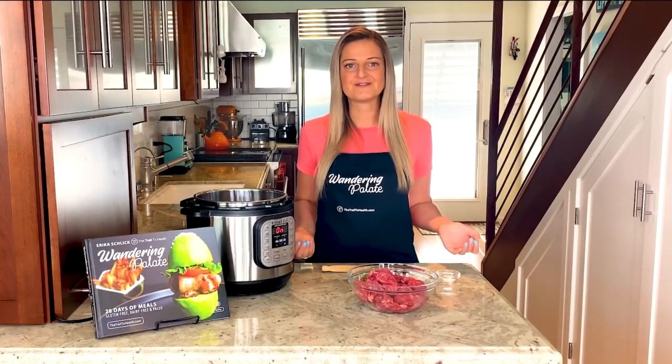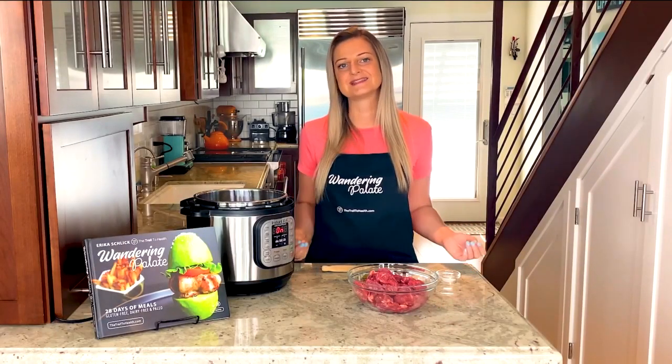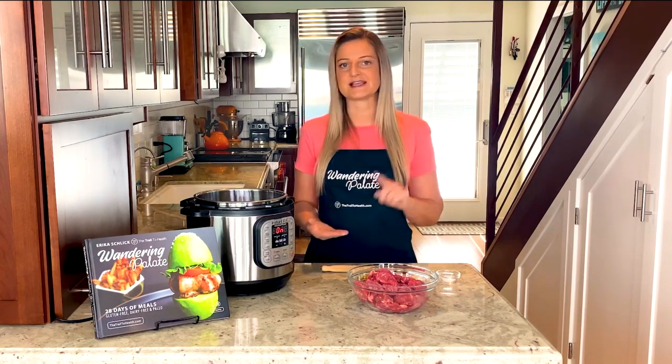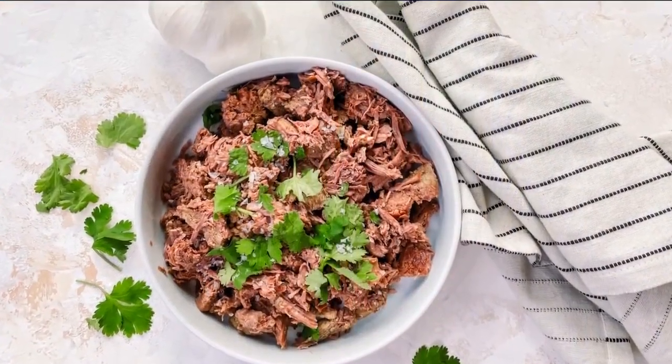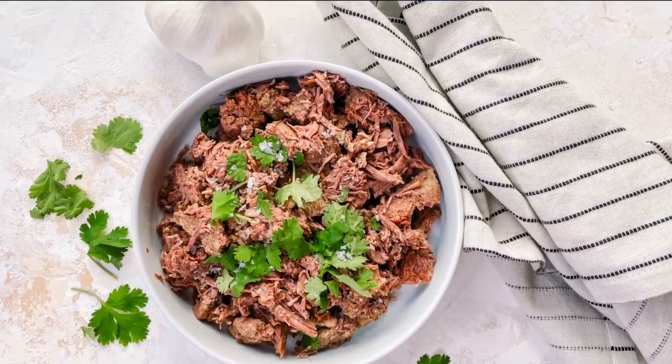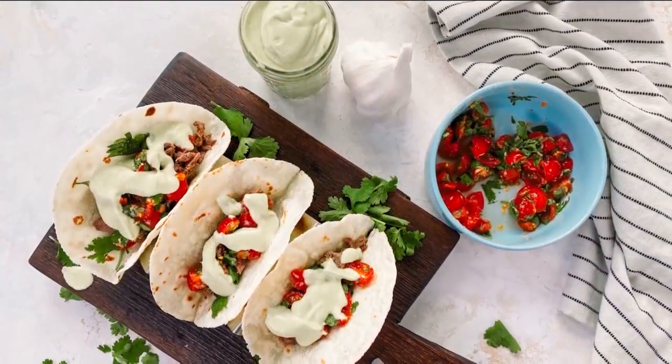Today I'm going to be showing you how to make one of my favorite recipes in my cookbook. This is my instant pot shredded beef and this is one of the most versatile recipes. You can use this as tacos, you can put it on top of a salad, on a taco bowl, whatever you want — even eat it on its own with a side of pico. But today I'm going to be showing you how to put this together into my favorite grain-free tacos.